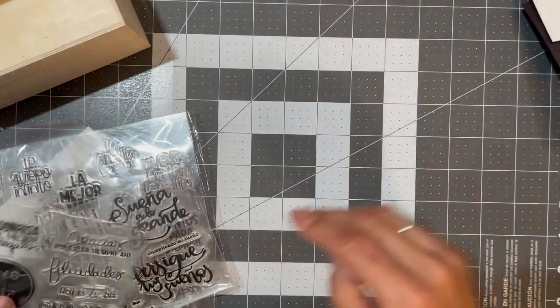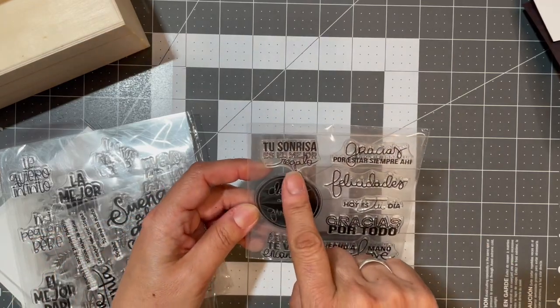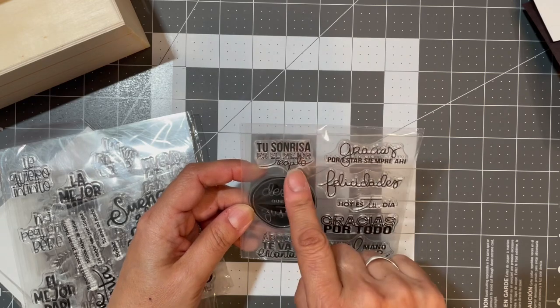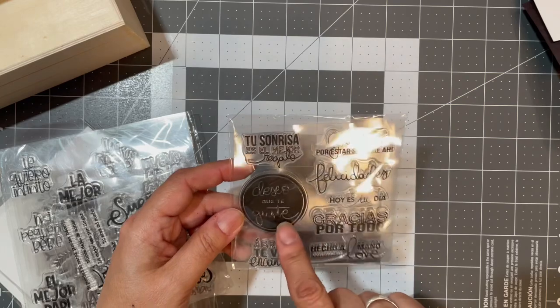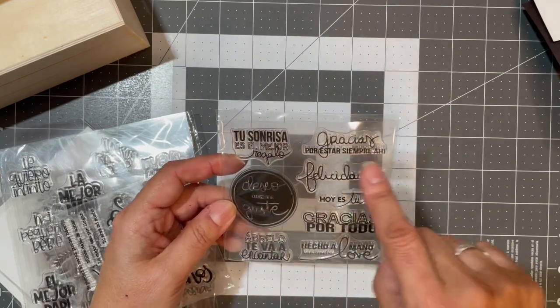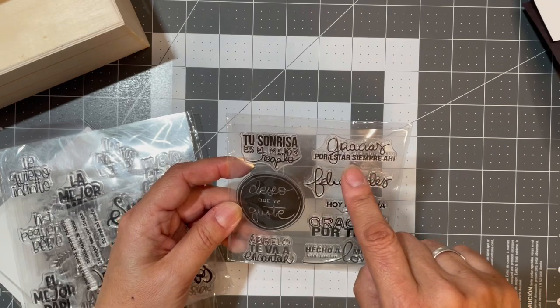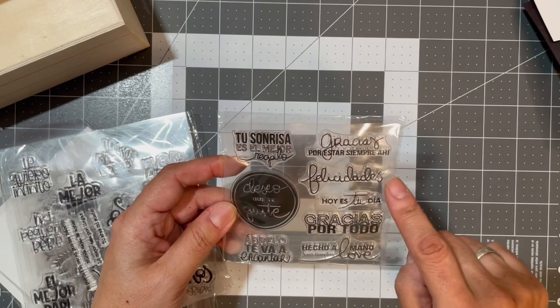I'm trying to build some Spanish sets. 'Tu sonrisa es el mejor regalo' — 'Your smile is the greatest gift.' 'Deseo que te guste' — 'I hope you like it.' 'Gracias por estar siempre ahí' — 'Thanks for always being there.' 'Felicidades,' which means greetings or congratulations.